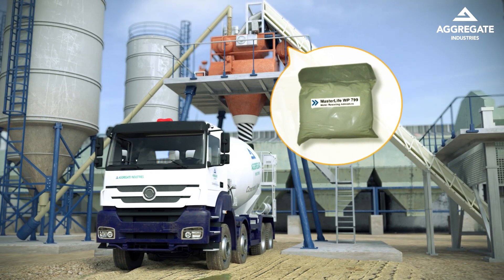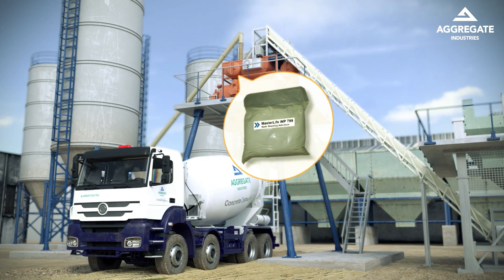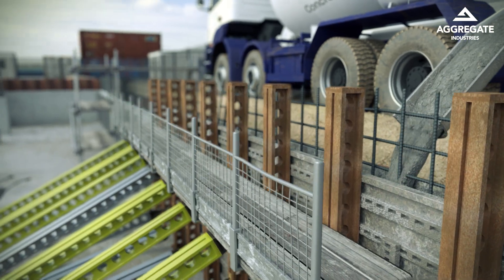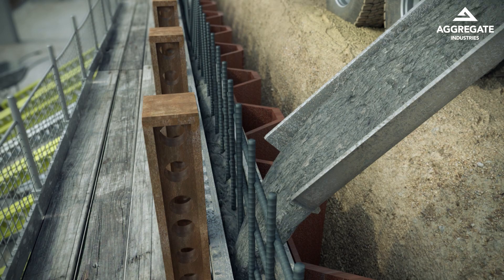By using our high performance integral waterproofing admixture MasterLife WP799. Its combined waterproofing and super plasticizing components reduce and block the number of pores and decrease the water cement ratio. The end result? High performance integral waterproofing producing concrete that can withstand pressure from the water table.